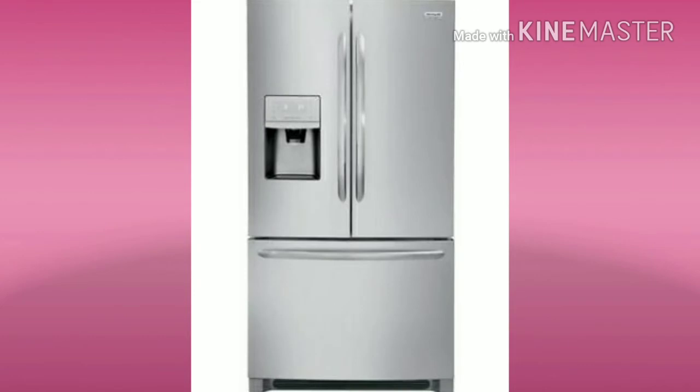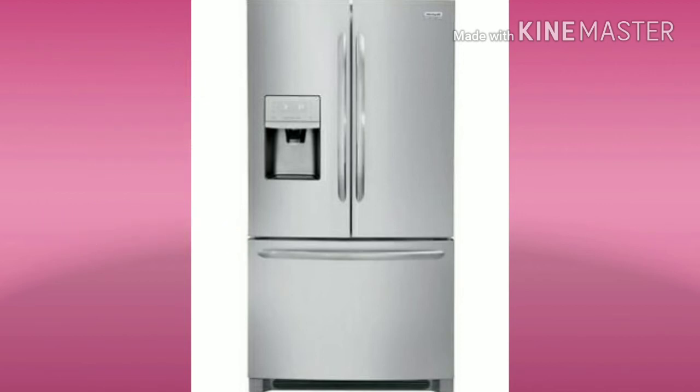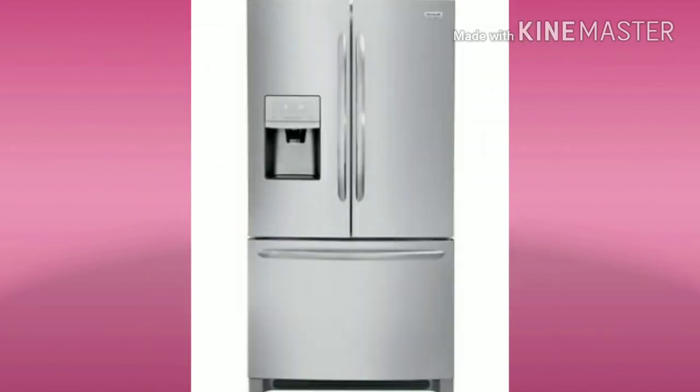The fifth type is the French door bottom mount. In the French door bottom mount, the fridge is at the top with two doors, and the freezer is at the bottom. This French door type is in the 40,000 range.